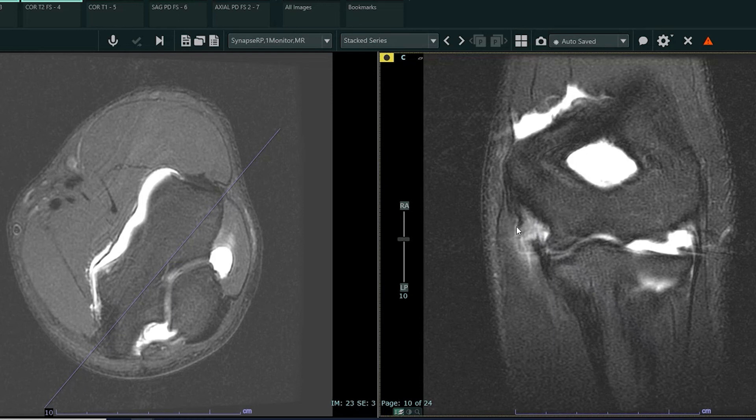We also see partial thickness tearing — low-grade partial thickness tearing of the common flexor tendon. These structures are often injured together in pitchers. This is also known as the flexor pronator mass. So this is a patient who's going to be a surgical candidate. This is a competitive high-level pitcher who was experiencing significant pain and heard a pop. And so we can see that this is a full thickness UCL tear.